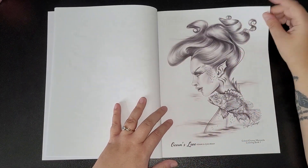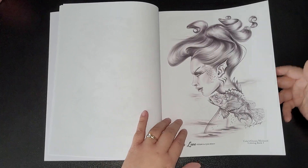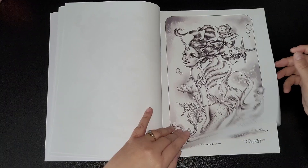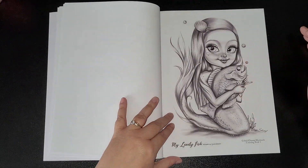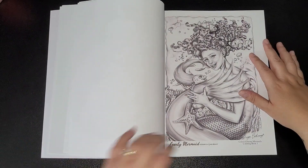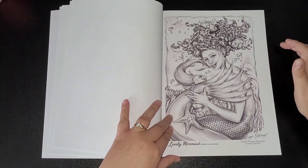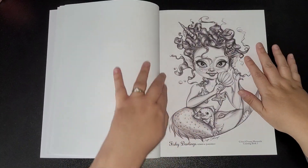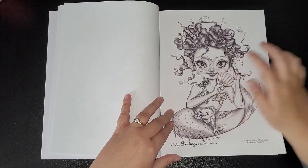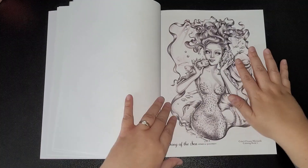So we've got: Fancy Mermaid, Ocean's Love, Unicorn Mermaid, My Lovely Fish, Lovely Mermaid, and Fishing Darlings — they're just too cute.